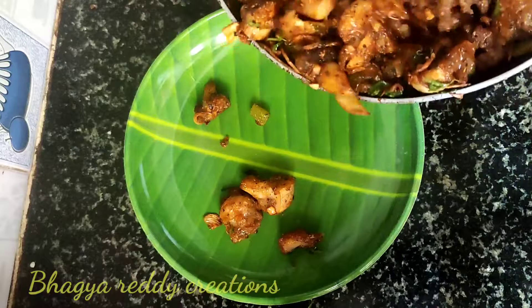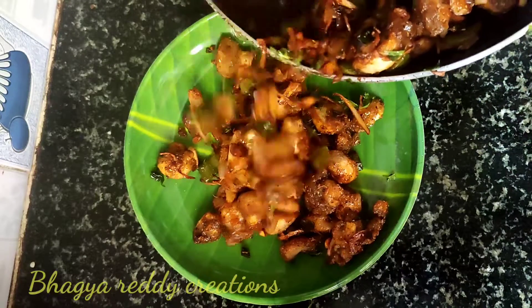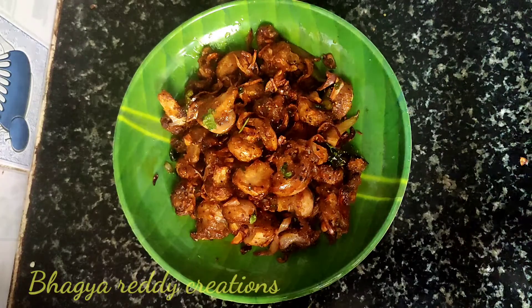Hello friends, welcome back to my channel. I'm going to make mushroom pepper dry today. I'm going to make it simple in the hotel style.